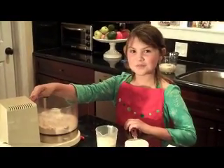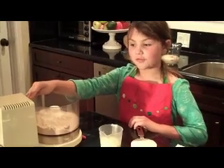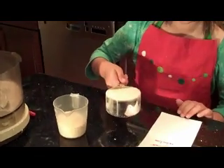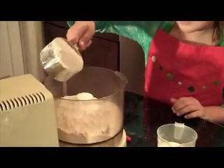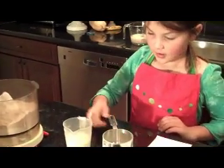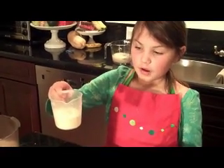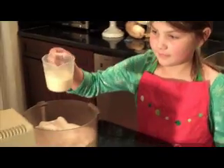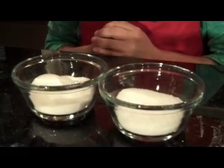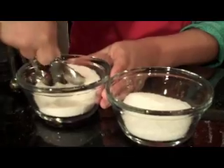In this food processor I have two cups of regular flour, and I'm going to add one cup of whole wheat flour. And here I have semolina — I'm going to add a half a cup of semolina. Next I'm going to add two teaspoons of sugar and two teaspoons of salt.